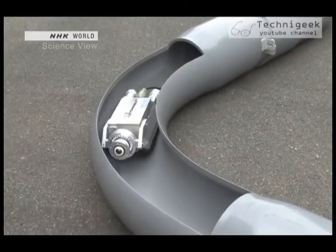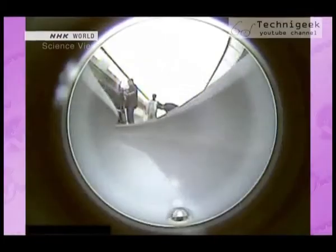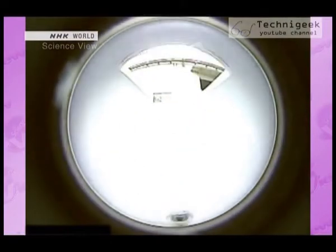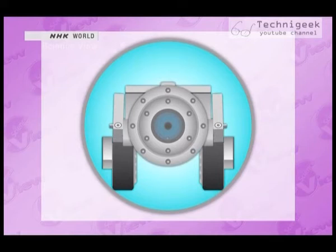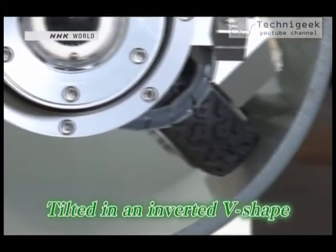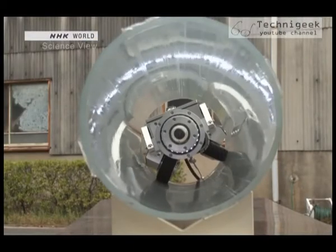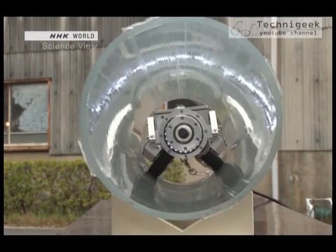What innovative features does this revolutionary robot have? What I focused on the most during the development stage was the mechanism that would keep it running upright. The secret to keeping it upright was in the wheels. The wheels of conventional robots were vertical and lined parallel to each other, so if they lost their balance, they were unable to stabilize and toppled over. On the other hand, the wheels of the Takumi's robot are tilted in an inverted V-shape. The robot is placed sideways in the pipe and put into action. After it goes back and forth a few times, the robot gradually returns to an upright position.